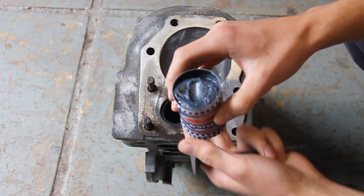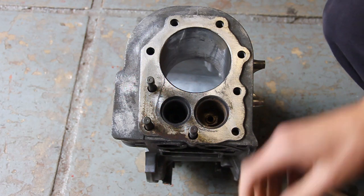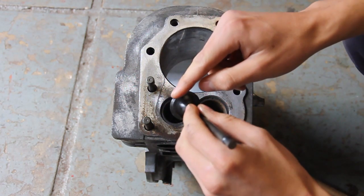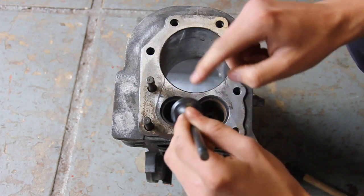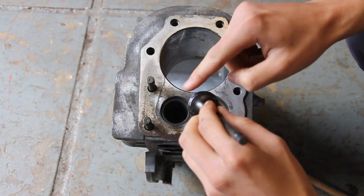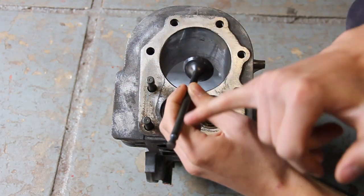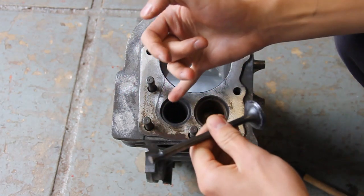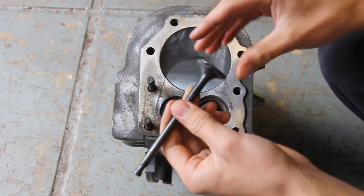Get a little bit of paste on the end of your finger — you could wear gloves for this if you want to — and then just rub a little bit all the way around the outside of the valve. Make sure you don't get any on the valve stem, because if you get it on the stem and then grind it in, you're going to wear out the stem, which is not what you want to do.